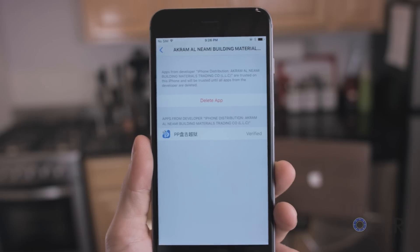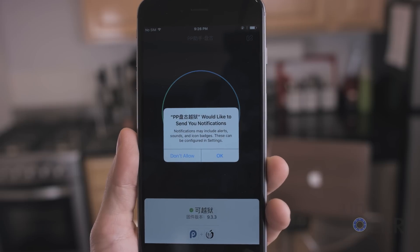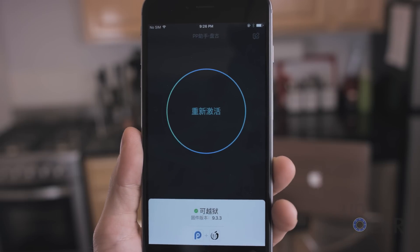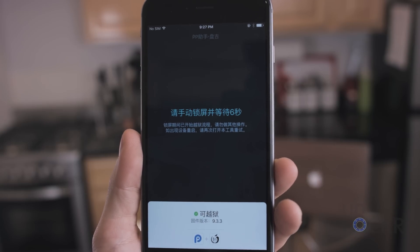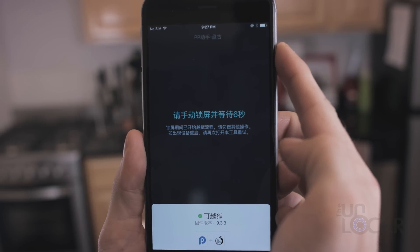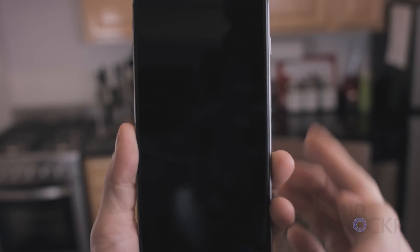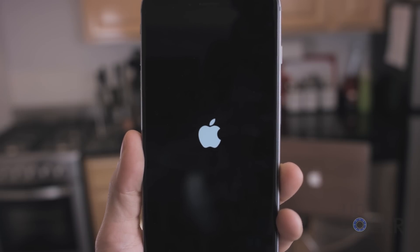Then we can hit the Home button, and now tap on that app, and this time it'll open. Say OK to allow notifications, and then tap the big circle. After that, we are going to simply lock the phone and wait. Notifications might pop up — if they do, please just ignore them, and just keep waiting until finally it reboots.